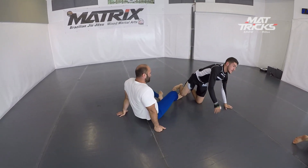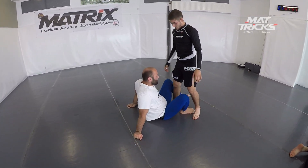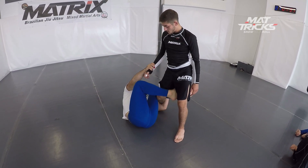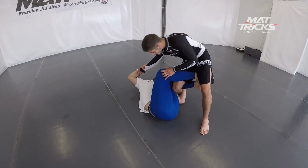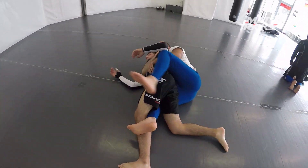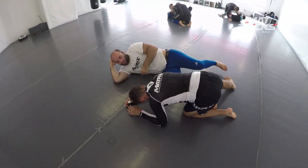By grabbing the wrist — getting wrist control on the front arm. Now he grabs the wrist, pulls him in. Always have the right foot behind your partner's leg, otherwise it doesn't work. He pulls him on top, grabs the hip, rolls him but then kicks him back. Gets it. Very nice and effective back take.